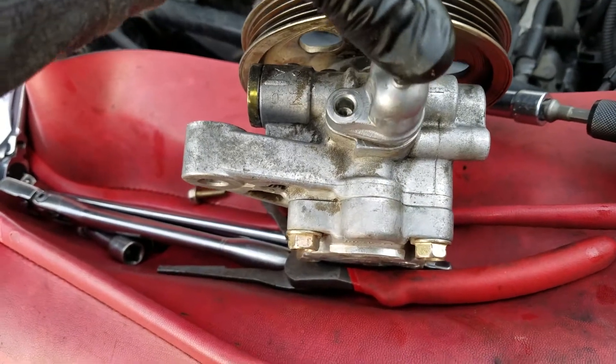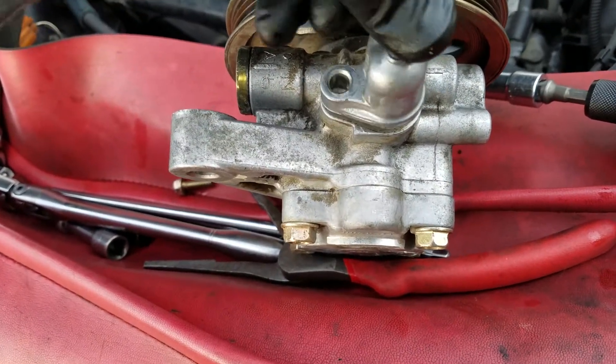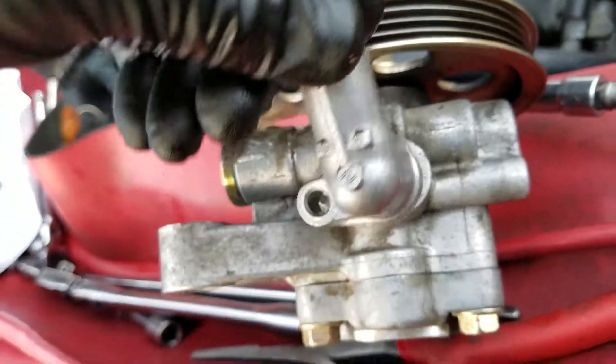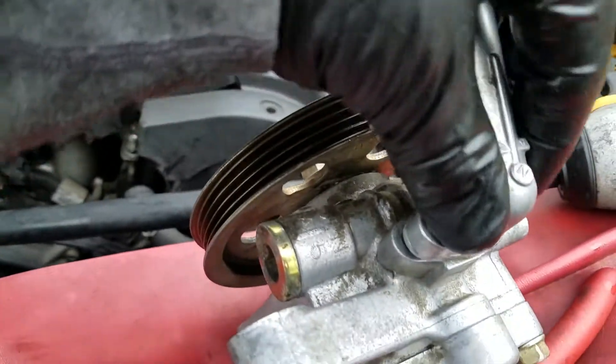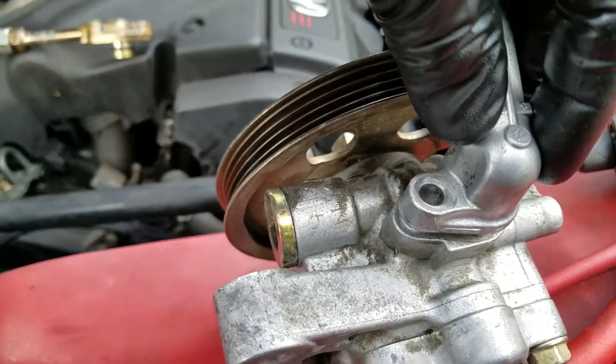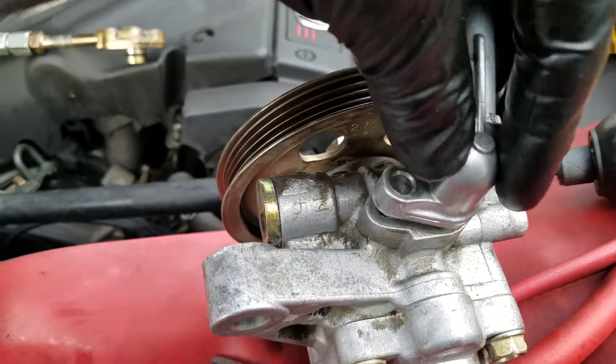I know everybody wants to know how much to torque this bolt down to, and I have no idea. It's probably something in the inch pounds — I would say maybe 80 to 100 inch pounds. I'm going to hit it with my impact driver and call it good.